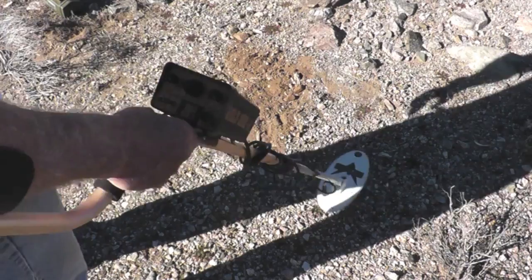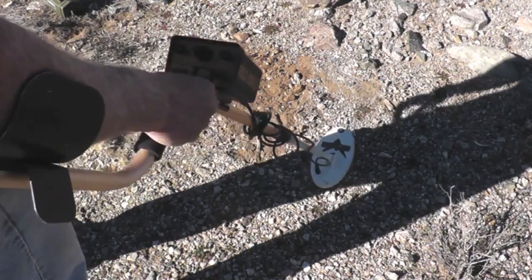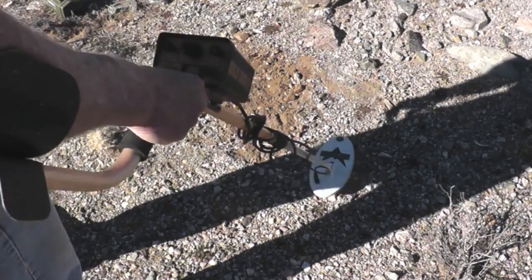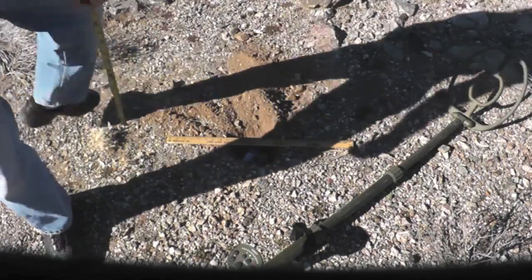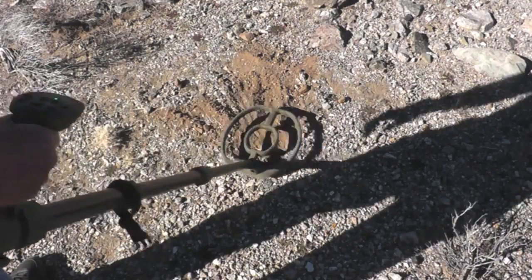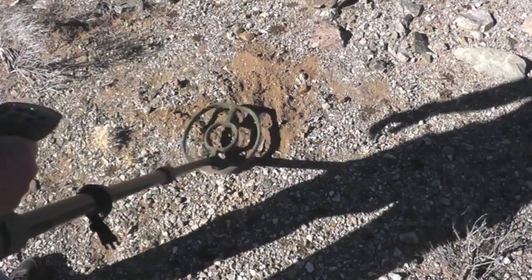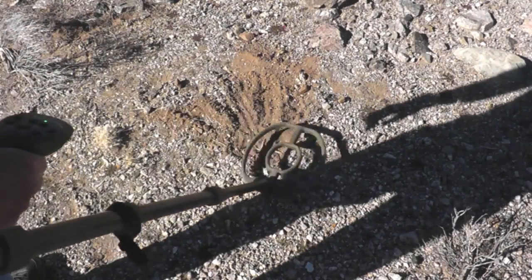We'll try the Gold Bug again. I turned the threshold up so you can hear it a little better. Good, strong signal at 4 inches on the 92 gram chondrite. This is a 27 gram chondrite from Gold Basin at about 3 inches — we'll vary it and try it out. I picked that up pretty good. That would be just about the limit though; if it was down another inch I don't think I'd pick it up.